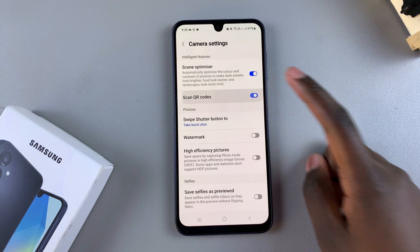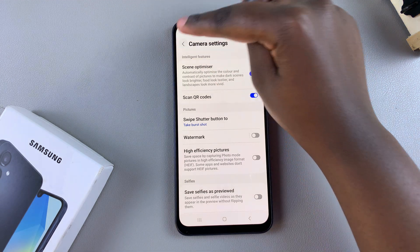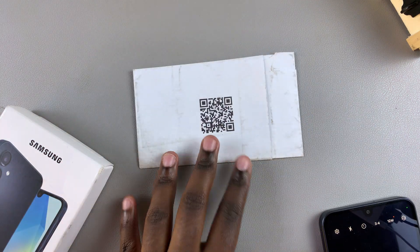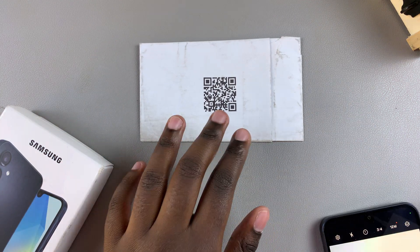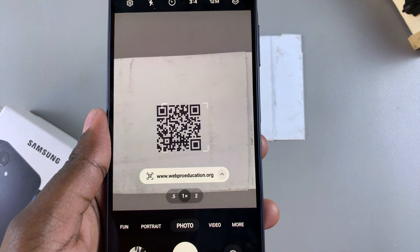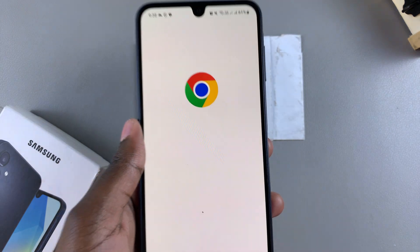Tap on the toggle to turn it on. Once you've done that, go back to the camera app and place your QR code in a well lit area, then simply hover your camera over the QR code. You should see the link appearing on your screen, so just tap on it to follow it.